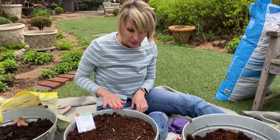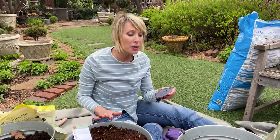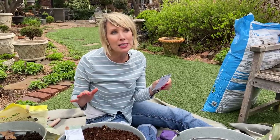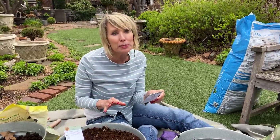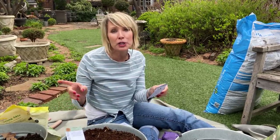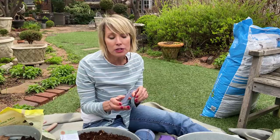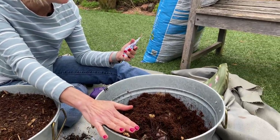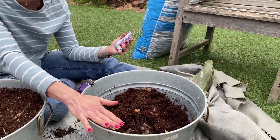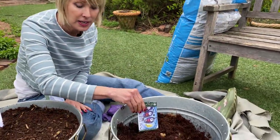It's the end of March here in Oklahoma — our average last frost date is April 15th, so it's really too early to be planting basil out in the garden beds. We could still get a freeze, and basil really wants warmer temperatures to get started. So I'm not going to plant it out in the beds, but I will go ahead and get it started in this pot. This is dark opal purple basil, so it'll be a dense mat of purple foliage.